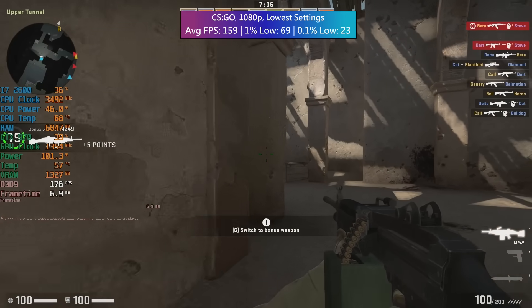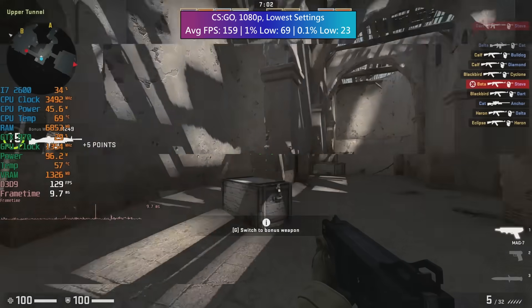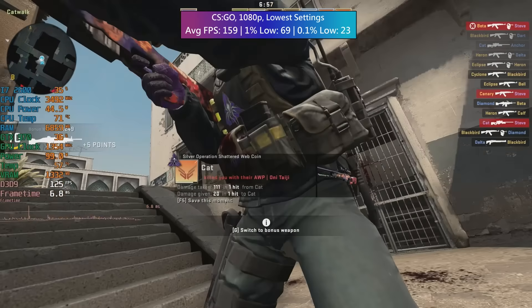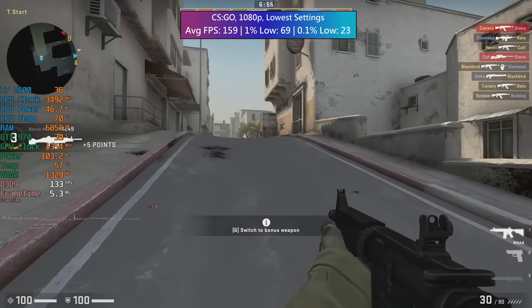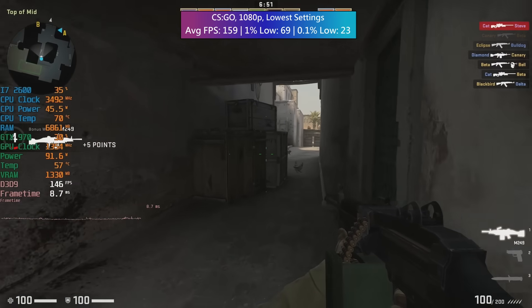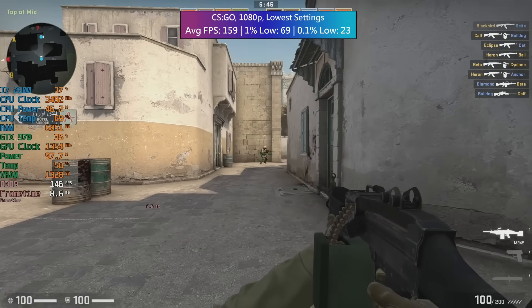CS:GO next at the lowest settings averaged 159 FPS with a 1% low of a very nice 69 and a 0.1% low of 23, so there were definitely a few dips and drops here and there, most noticeably when I got wiped out by other competitive players — something which in my case happens a lot, so you might actually get a better percentile low if you're a better player than me, which isn't difficult.